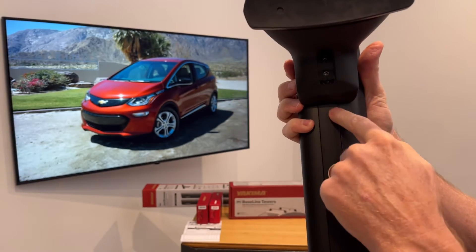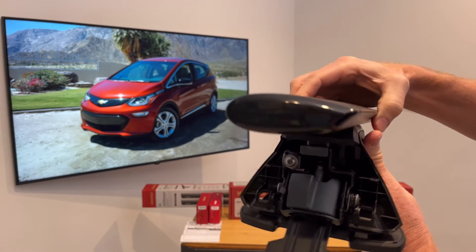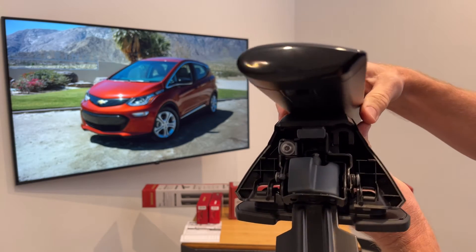That fastener also allows for adjustment of the pitch of the bar, so that the bar can stay as level as possible even with a sloped roof line.